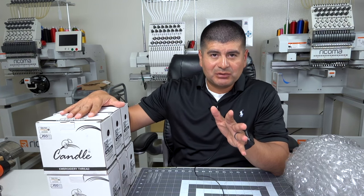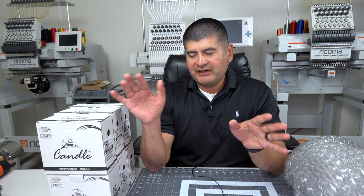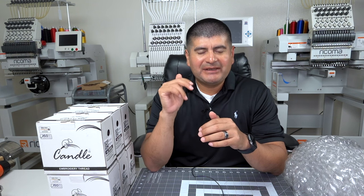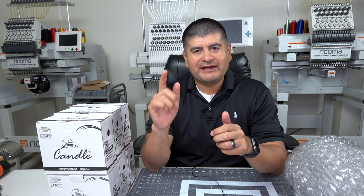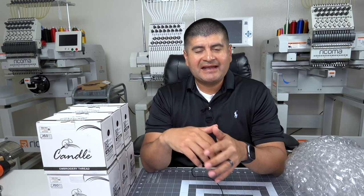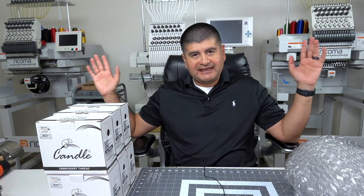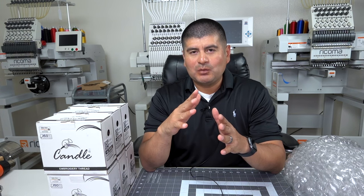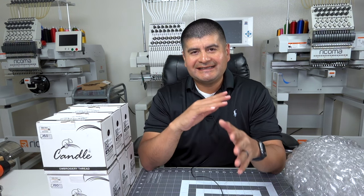We got a specific thread we're about to put on and a specialty hoop we're going to use for our brand new Tajima. Before I get into the accessories, I want to answer two big questions in our quest of buying a brand new embroidery machine. Question number one: why did we choose a Tajima and specifically this model? And question number two: why didn't we go with another Ricoma? I do have my two workhorses on the side — in reality we could have bought almost two Ricomas for the price of one, so I want to get into the details of that.